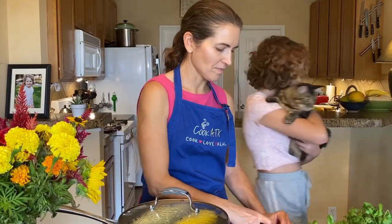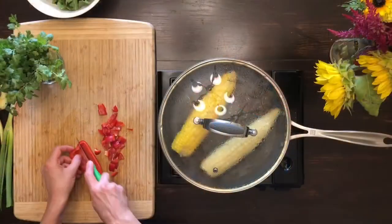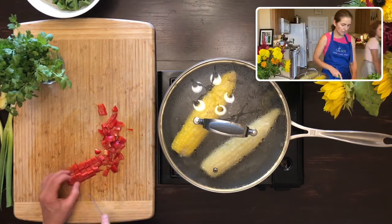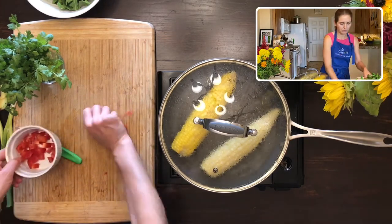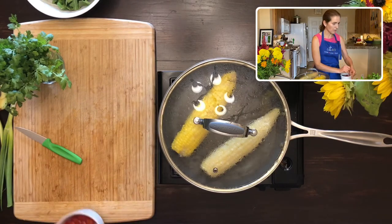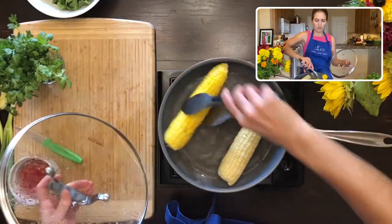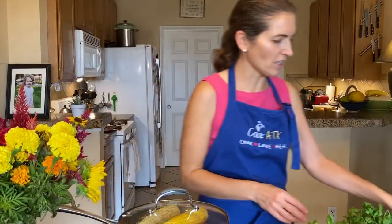Now I'm chopping up some red bell pepper. You could use a tomato instead of the red bell pepper if you want that bright red color, or use a little bit of both. I think my corn is probably about ready — I'll turn it one more time. Sweet corn doesn't need much cooking, just a few minutes.